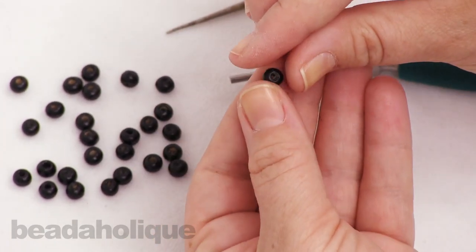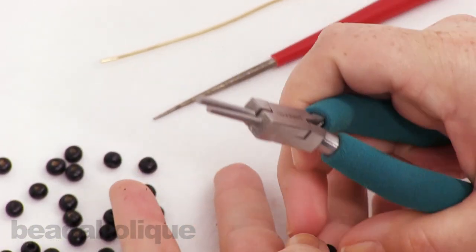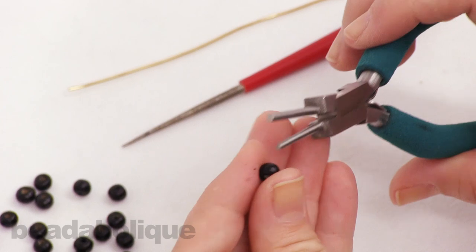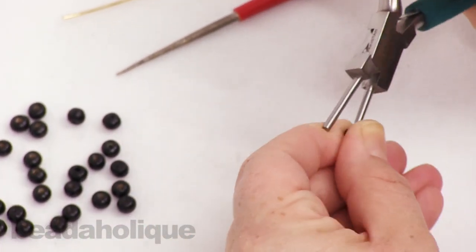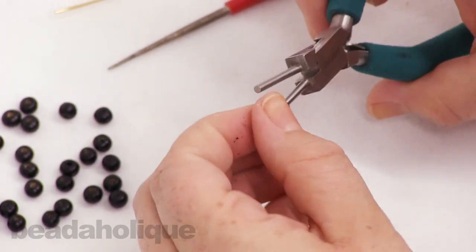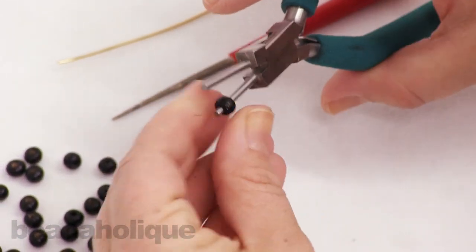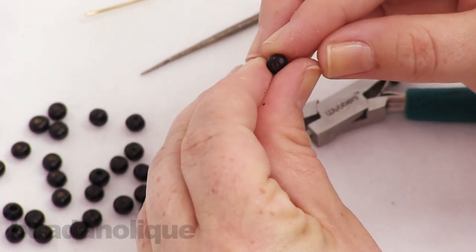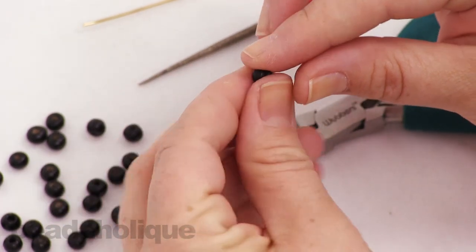The cool thing I want to show you is I have a pair of Wubbers bail making pliers here, and what I'm going to do is use the small tip to go into that hole and really push anything else out of there. If you twist it a little bit, you'll end up with a really nice, uniform hole that makes it easy for stringing.